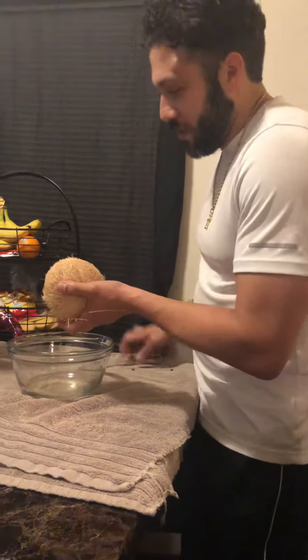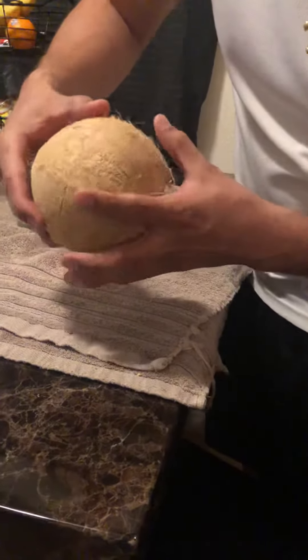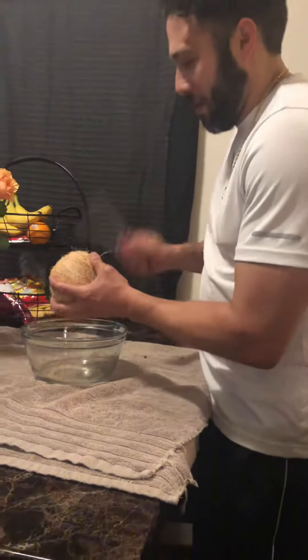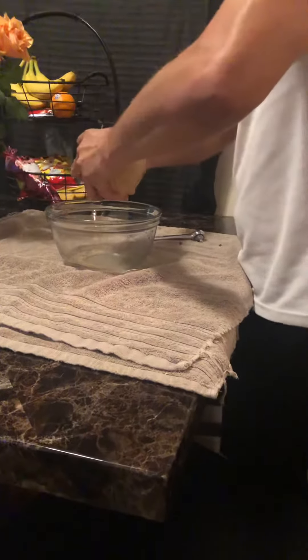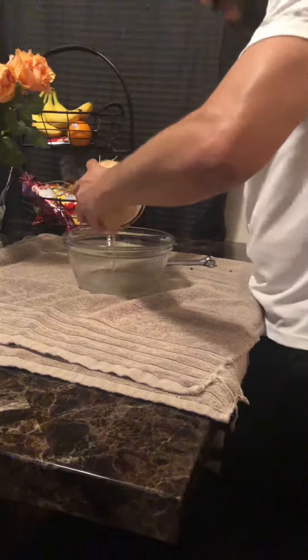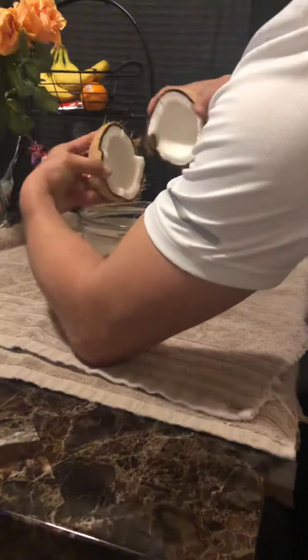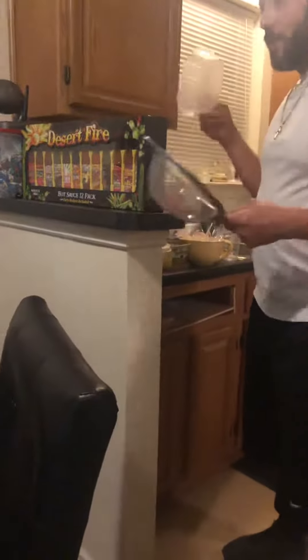You should notice little cracks starting to form all around the center — it's gonna open up in just a bit. See that? Now what you do here, you get one of these and another bowl.